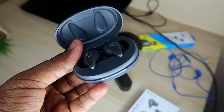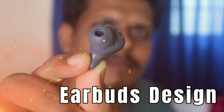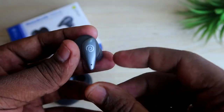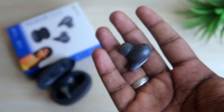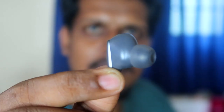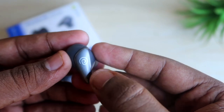Another unique thing is the earbud design. This is the first time PTron has come with a new design in the earbud segment. These earbuds are an in-ear type but they come with a small stem-type design, which provides better wearing comfort. They are also very light in weight, so you can wear them with more comfort for longer periods.